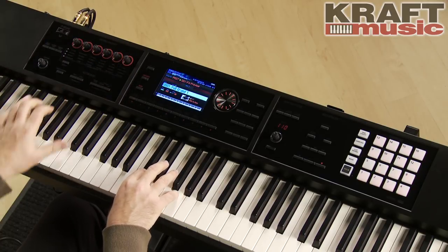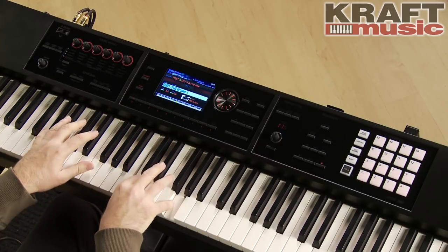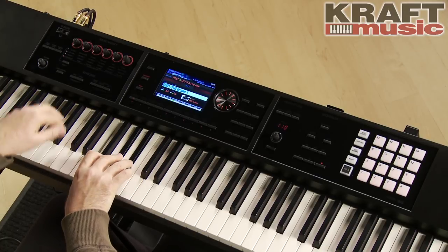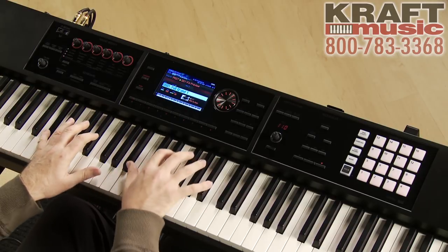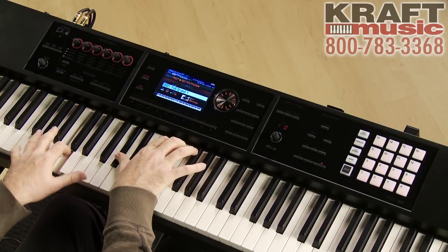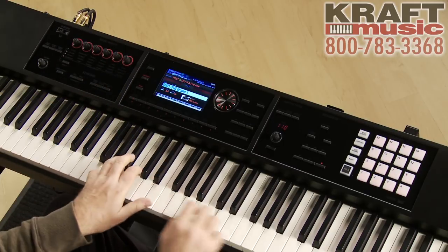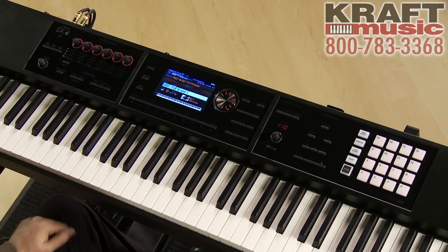Let's choose maybe a phaser. Maybe a slicer. Chorus. Very, very cool — very easy to use.